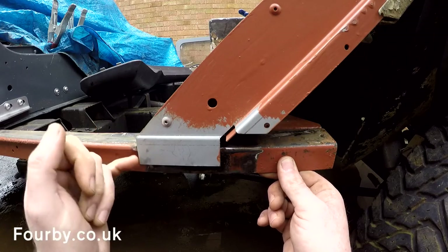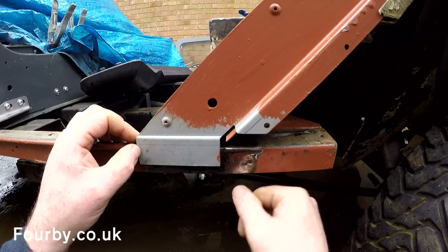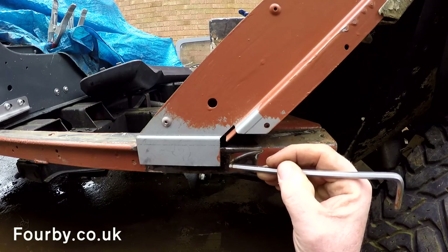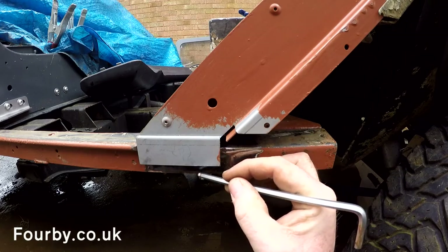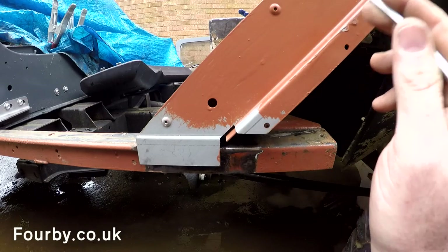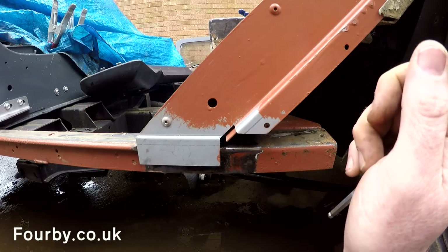It's actually touching this portion of the door seal. You might just make out the line of the old repair section there. So either I got my dimensions wrong, I got the angle wrong, or this repair section is not as accurate as it should be.